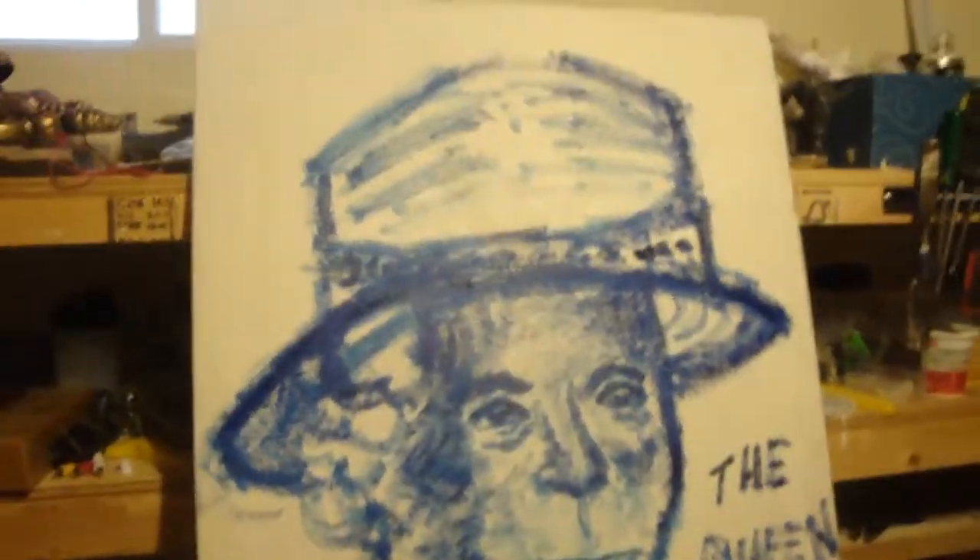Okay, I got my little studio set up with some paper on the ground. Portrait of the Queen.